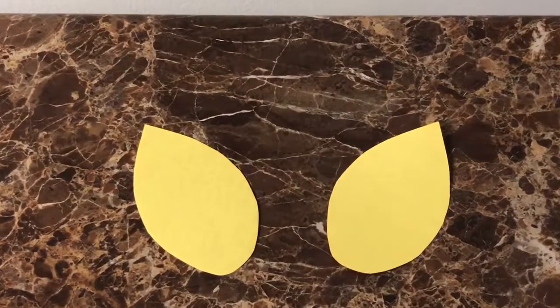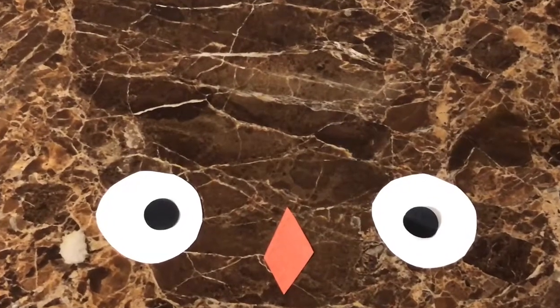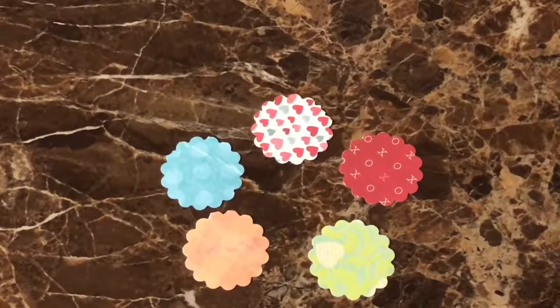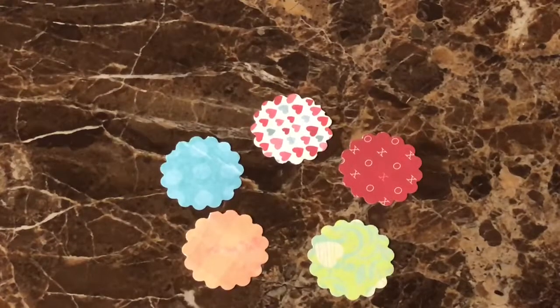Using a different color, cut out the wings. Cut out black and white circles for the eyes and an orange diamond for the beak. As an added touch, you can cut out scrapbook paper to add feathers to the belly, or use whatever other craft materials you might have on hand.